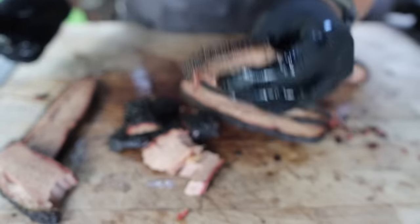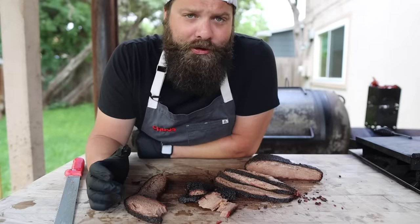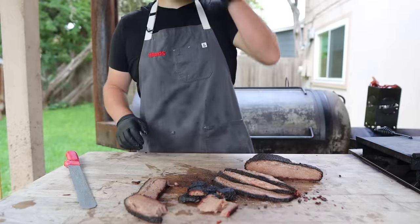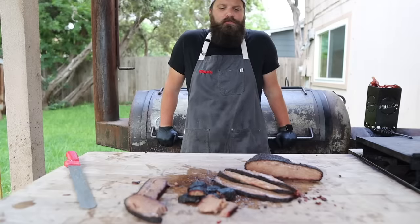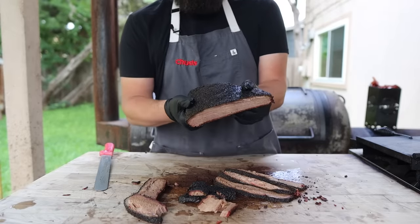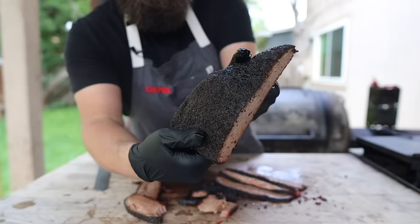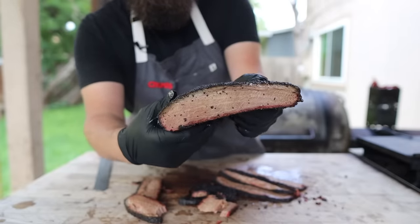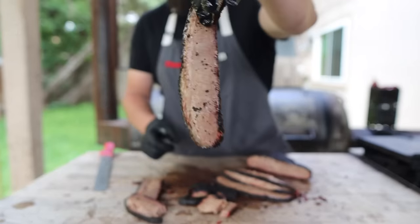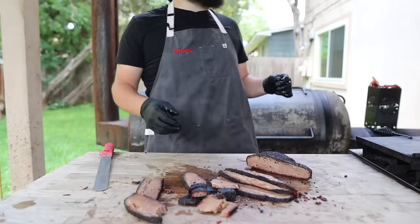I gotta give this a taste real quick. Oh man — that is fantastic. It's kind of nice how it's just the lean, you know? Not nearly as heavy. Still very flavorful, nice and smoky, beautiful bark, about as juicy as a lean can be. If this is the only thing you can get your hands on, don't knock it. This is A-okay in my book — beautiful bark, wonderful smoky flavor, nice and juicy, nice and tender. Nothing wrong with that. It's a beautiful looking slice of brisket.